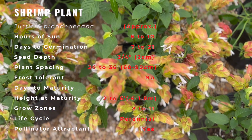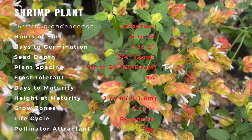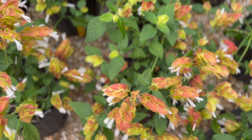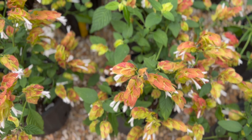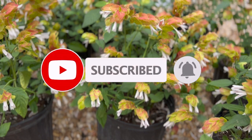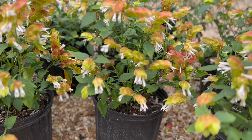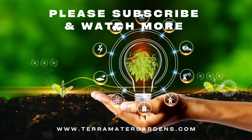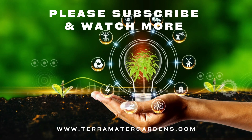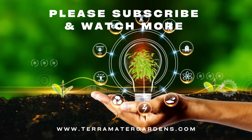The Huasteca people of Mexico have used the shrimp plant as traditional medicine for a number of uses, including treating dysentery, wounds, and gastrointestinal disorders. More recently, the Justicia genus has been the subject of scientific investigation into its phytochemical constituents and medicinal uses. There are approximately 600 species in the genus, and plants in this group have been found to possess anti-tumor, antiviral, and anti-diabetic activity.